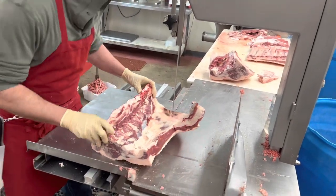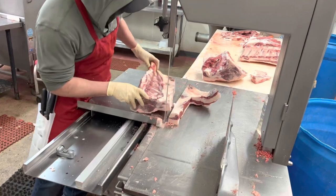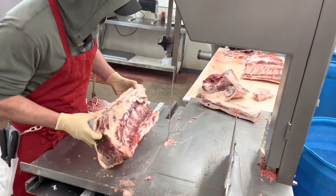Now I'm going to clean up the New York steaks, leave about an inch tail on there, then I'll take off that backbone.